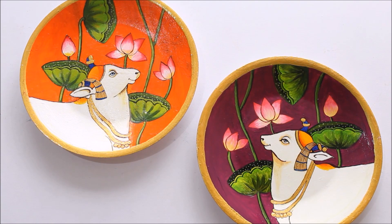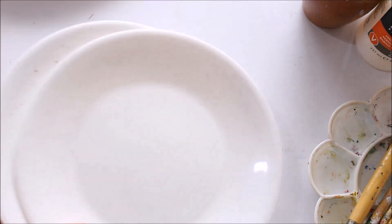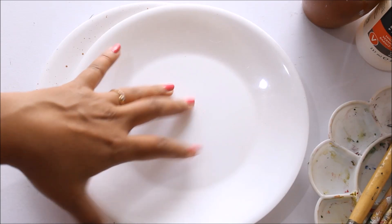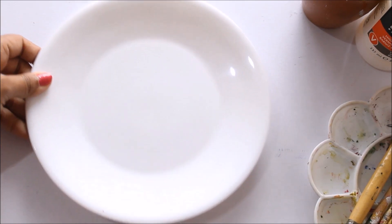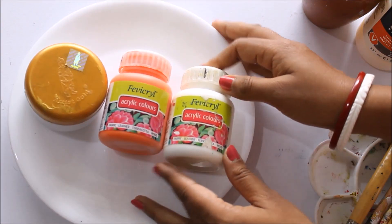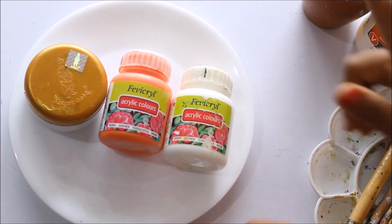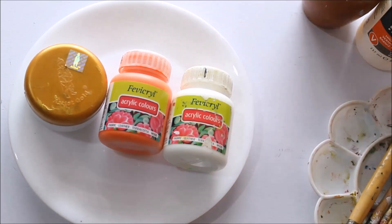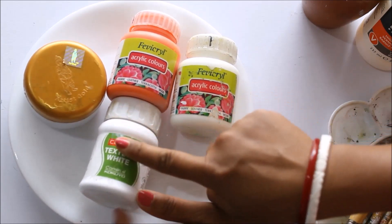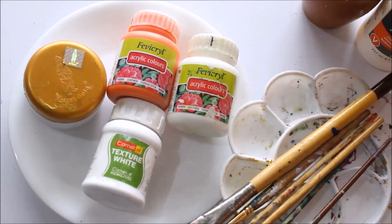Do press the bell icon to get notifications for each video I post every week. Now let's quickly check out the materials we are going to need for making this beautiful pitch white painting on plates. First of all, we are going to need two plastic white plates — I have taken the 20 centimeter size, but you can also select 30 centimeter. For coloring, we are going to use a premium artist metallic gold color and fabric acrylic colors, which are for fabric, leather, terracotta, and wood, but this time we are going to use them on plastic plates. We are also going to use texture white as a primer so that your painting will be easy.